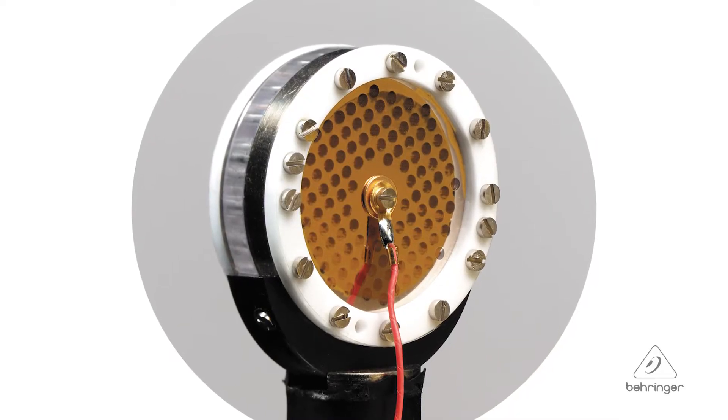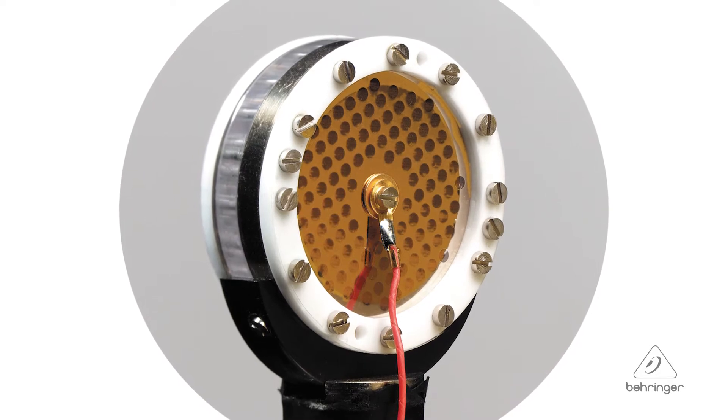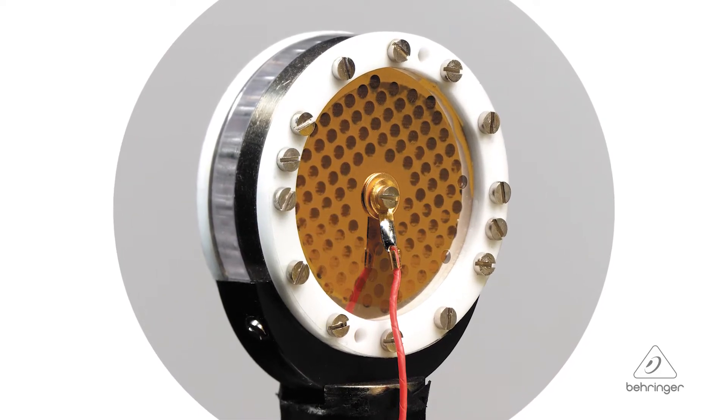Condenser microphones can have different sized diaphragms. Obviously, the larger the diaphragm, the better the sound. This microphone, the B1, has a one-inch diaphragm, which is a large diaphragm size, and it has the gold-sputter on the actual parts of the diaphragm, so it's going to really translate the sound accurately with great sound quality.